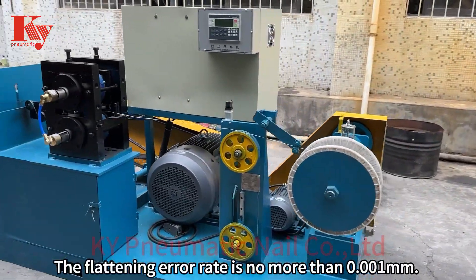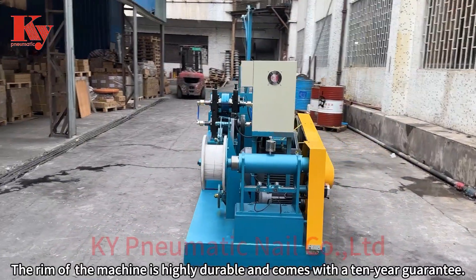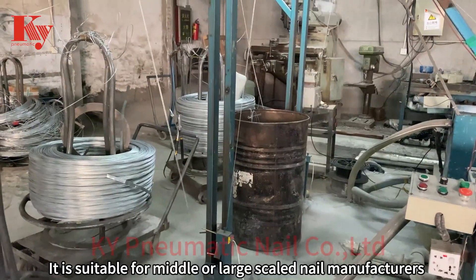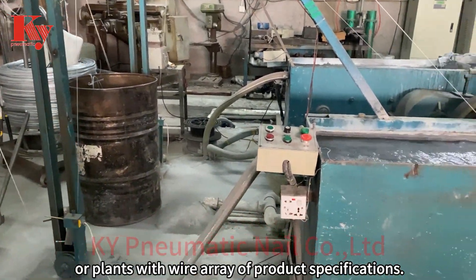The flattening error rate is no more than 0.001 mm. The rim of the machine is highly durable and comes with a 10-year guarantee. It is suitable for middle or large-scale nail manufacturers or plants with a wide array of product specifications.